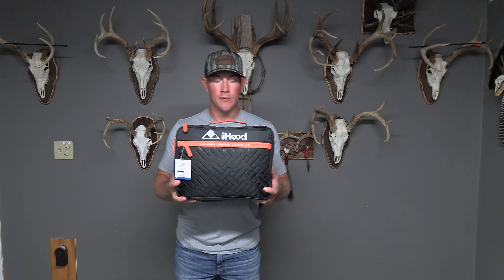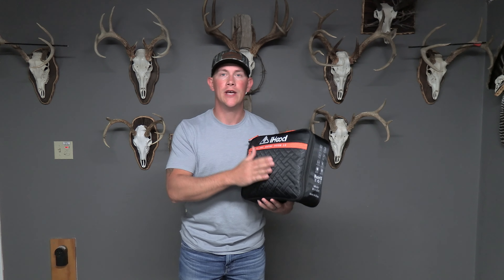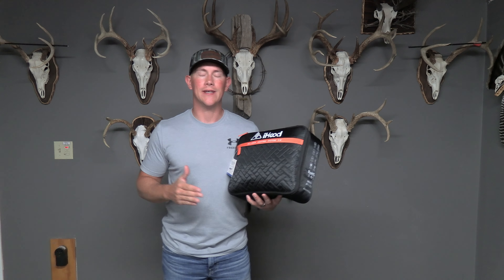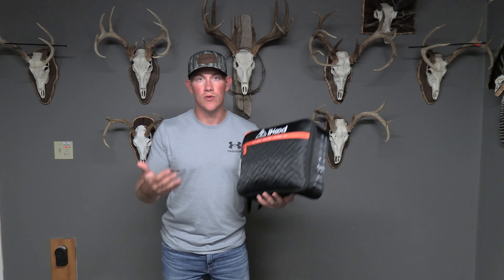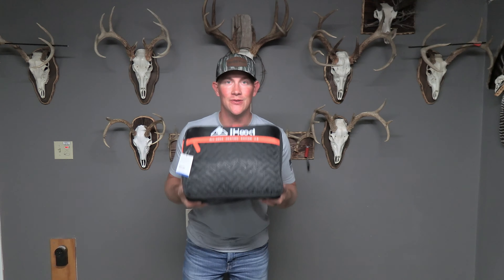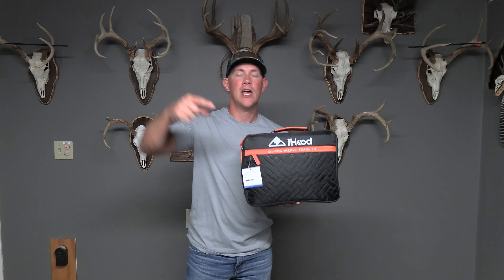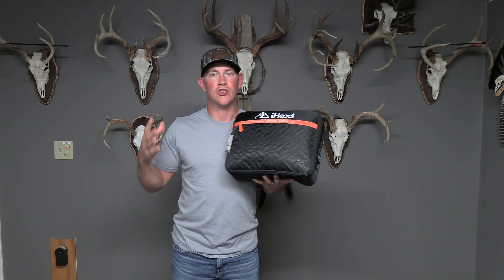So today's video is actually going to be an unboxing, review style video for this iHood heated jacket. This company reached out to me, asked if I would be interested in doing a video for them in exchange for a free product. And this looked like something I would actually use in the woods, so I said yes. We're going to dive right into this video. I'm going to open this up and show you guys what we've got to work with.